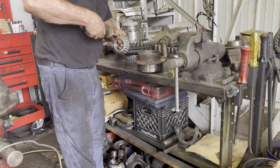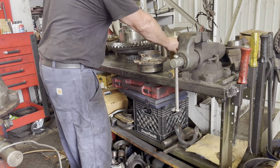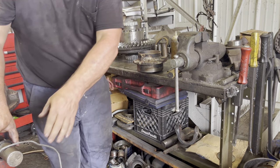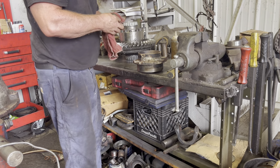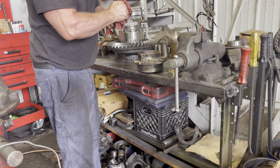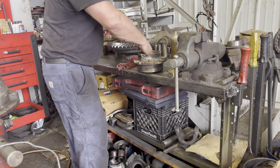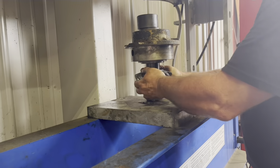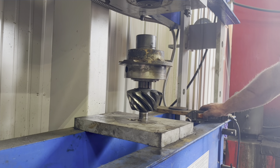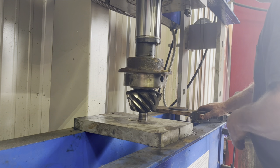Pay close attention to what he's doing right here — just oiling this bearing up. He's about to grab a pinion bearing spacer that he's got right here on his stand, and he's going to put that in between the two bearings. That's what's used to set the preload on these pinion bearings. They make different sizes — you just got to get it right until you have slight drag, like you'll see here in just a minute.